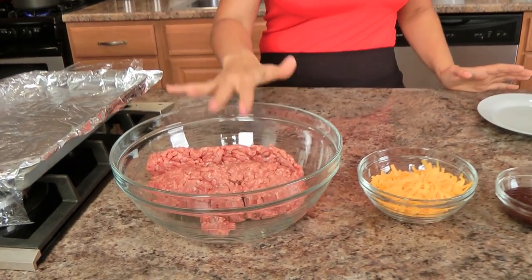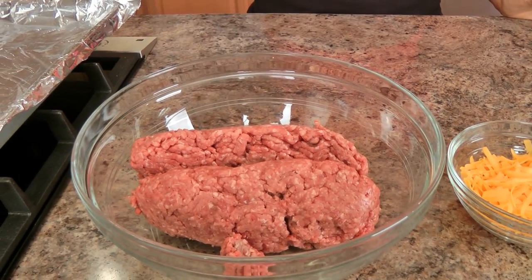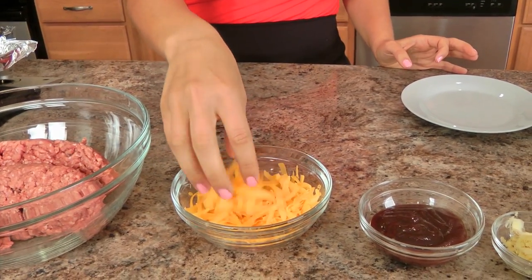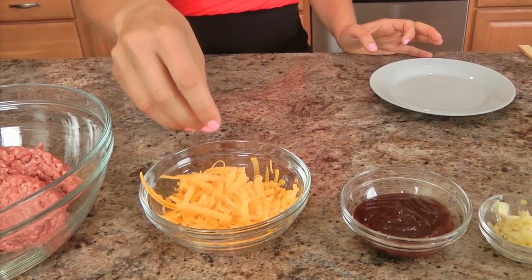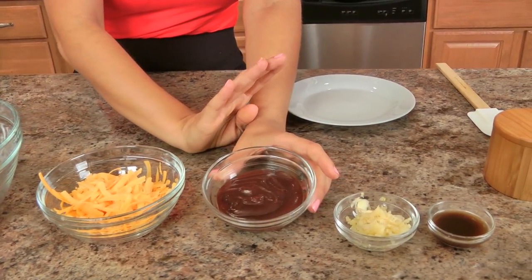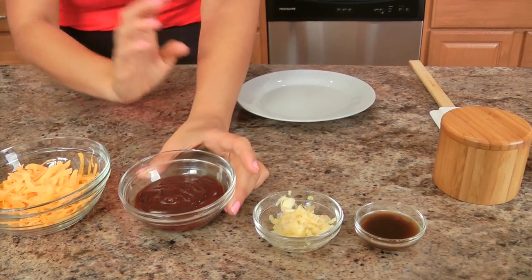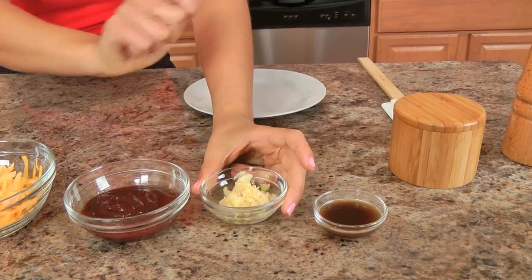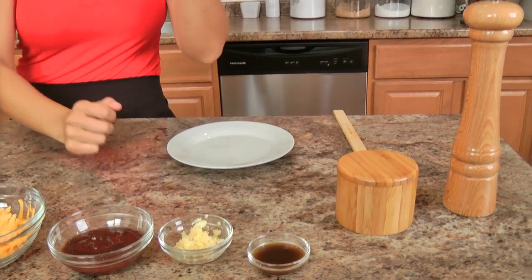Now let's get started. I'm going to show you what you need to make the burger and then I will show you the remaining ingredients as we go on. The first and main ingredient, of course, is going to be some ground beef. I prefer using 85-15 — 85% lean, 15% fat — that's perfect. I've got some shredded extra sharp cheddar; make sure you shred it yourself, it makes a big difference in how it melts. I've got some barbecue sauce — store bought or homemade, a great homemade one is on my website. I've got lots of garlic grated over a microplane, some Worcestershire sauce, salt and pepper. That's all you need to make the actual burgers.